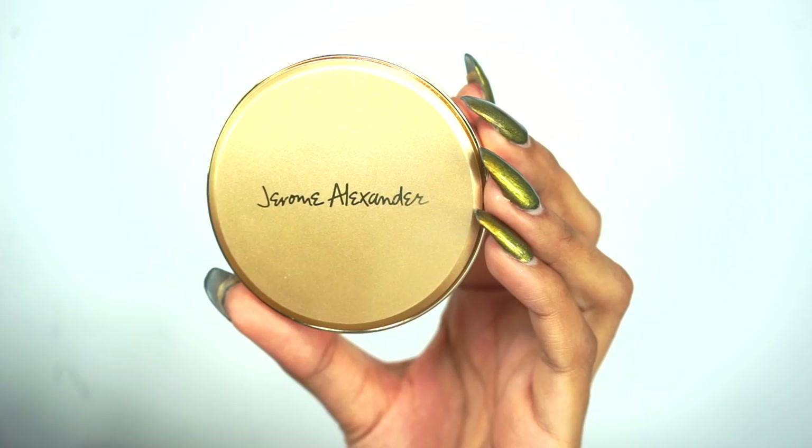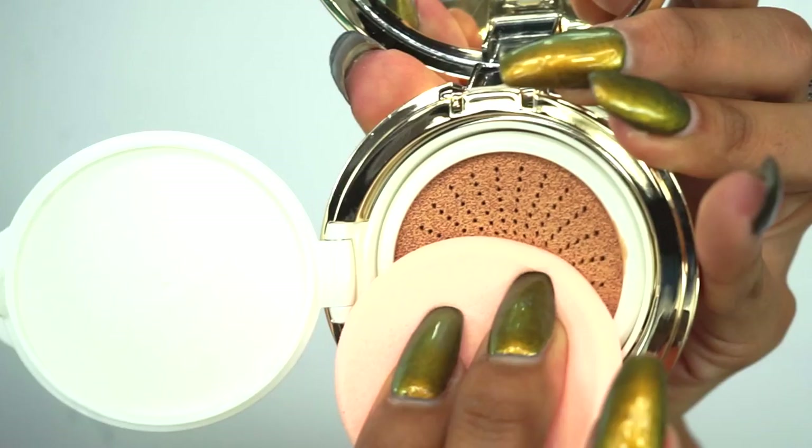For foundation today I'm gonna be using the Jerome Alexander Magic Mineral Air Cushion Foundation. It comes with this sponge — you just press it in and blend your foundation with it. I know some of you, like I was, might not be into cushion foundations, but they're worth trying.